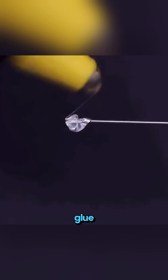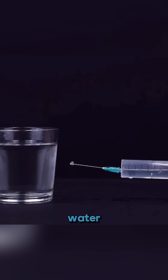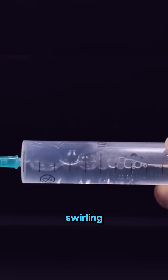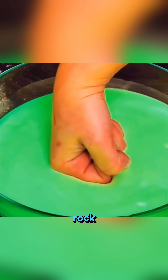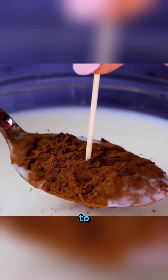Seal a needle tip with hot glue, fill the syringe with freshly boiled water, pull the plunger back, and watch the water flash boil into a swirling reaction. Combine cornstarch with water — tap it softly and it behaves like a liquid, punch it hard and it turns rock solid: the amazing non-Newtonian fluid. Science is a world of surprises waiting for brave minds to uncover.